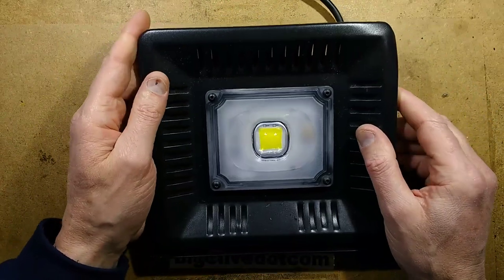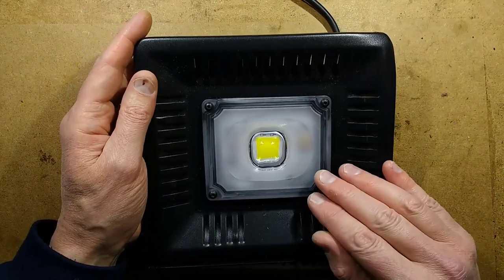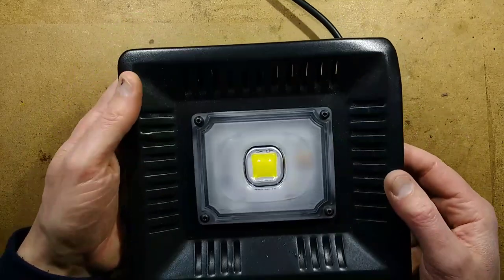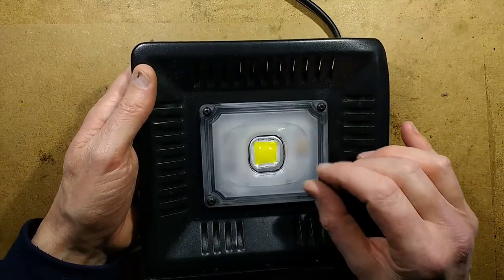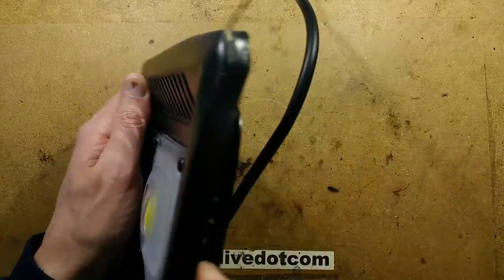The front of it — well, there is no reflector. It really looks like a COB chip, and presumably there's a driver on board. And then it's basically a lens over the top of that.